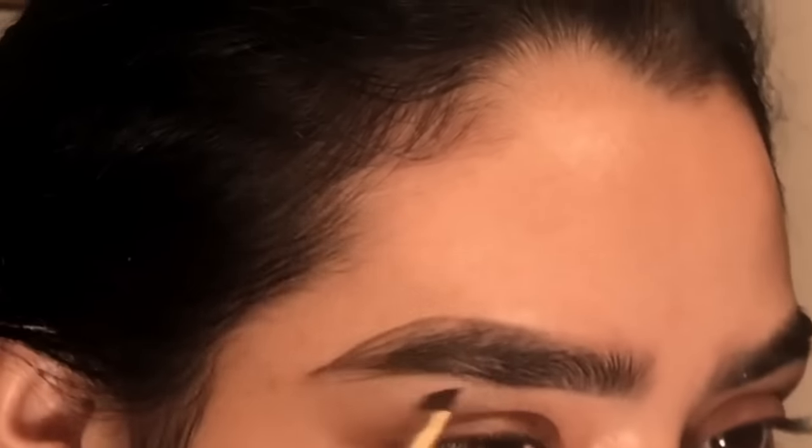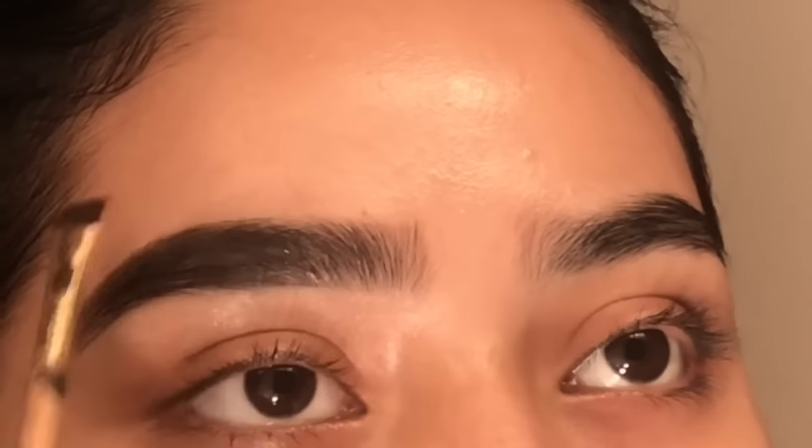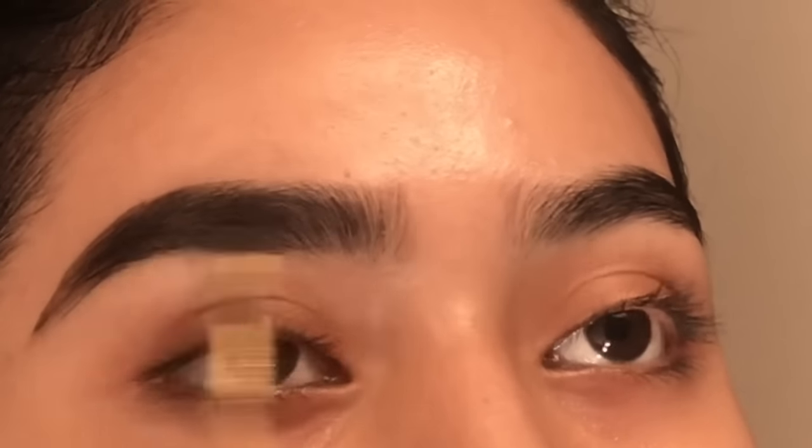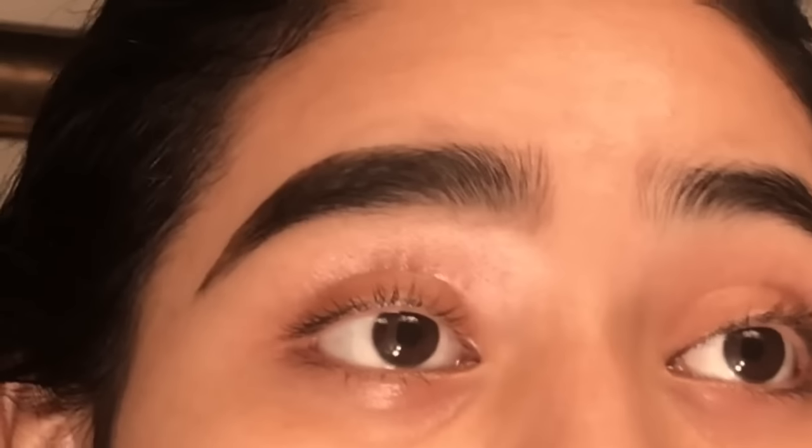With the excess product I fill in the sparse areas where there's less hair. Now I'm going to take my NYX Tame and Frame tinted brow pomade and do the same thing — add product with the brush. My eyebrows always look crazy before I clean them up with concealer. I really recommend cleaning them up with concealer to sharpen them. If you have a very steady hand and can do your eyebrows without them looking bushy or over-lined, go ahead, but this is what I like to do.